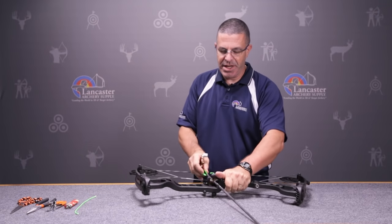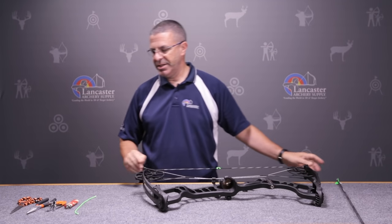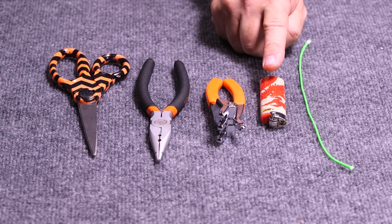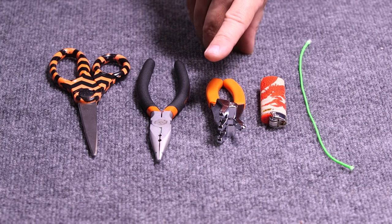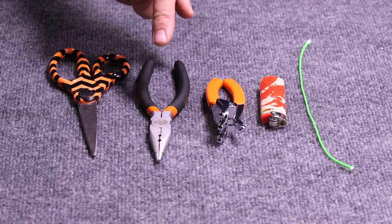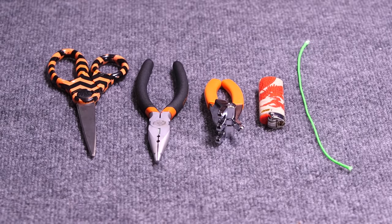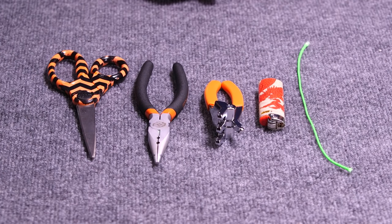What you're going to need to tie a D-loop is some BCY D-loop material — D-loop cord. You're going to need a lighter, and a set of D-loop pliers to help you stretch it out. I've got a set of Easton needle nose archers pliers that have little notches cut in the end — that's going to help you start the D-loop before you can get the D-loop pliers in there. And of course you'll need a pair of scissors.